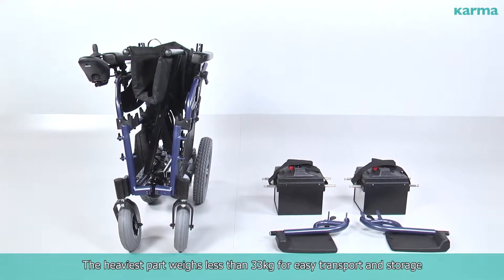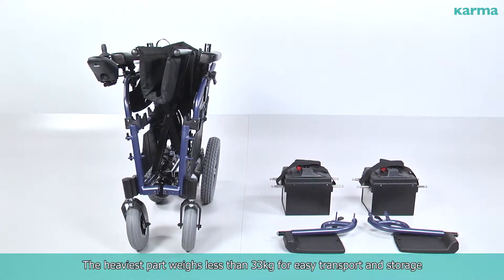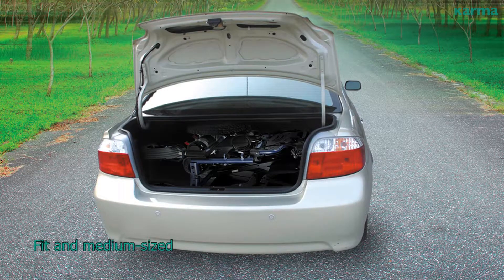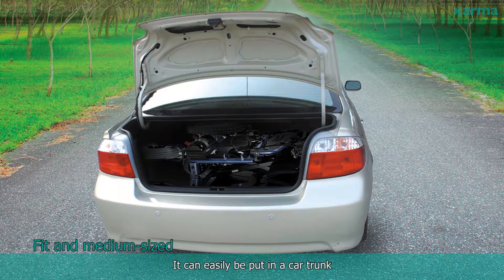The heaviest part weighs less than 33 kilograms for easy transport and storage. Being a fit and medium-sized wheelchair, it can easily be put in a car trunk.